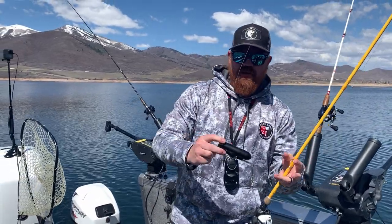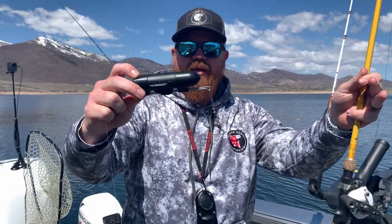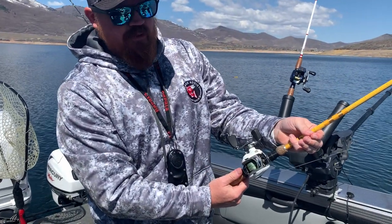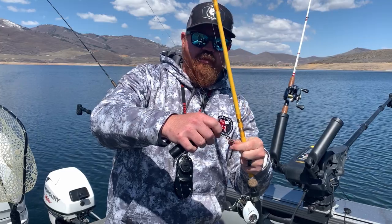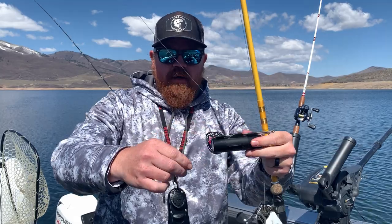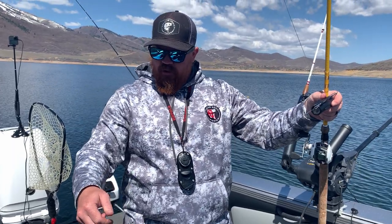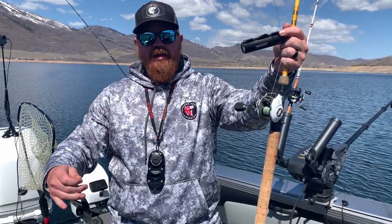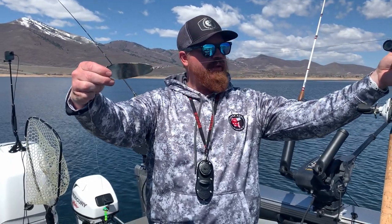Today we are fishing with the GoFishCam, an underwater camera. I'll show you how we set it up. I got a reel with some braided line on it, and used a downrigger clip — you could probably use a smaller snap swivel. Then I put about 18 inches of line between the camera and the dodger, and hooked that up like normal.